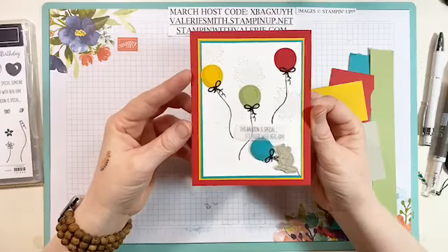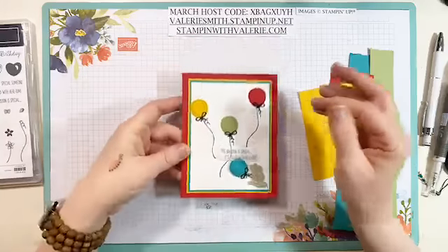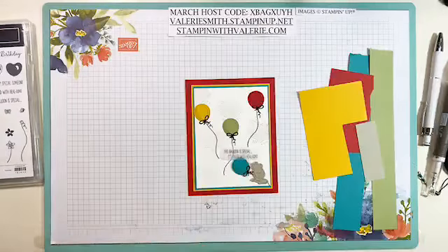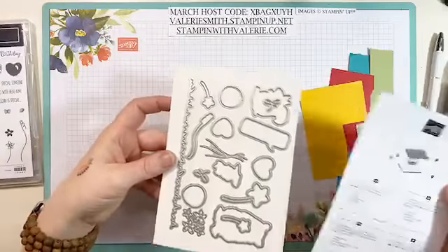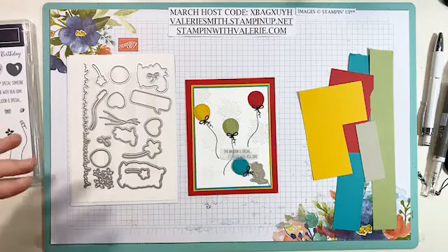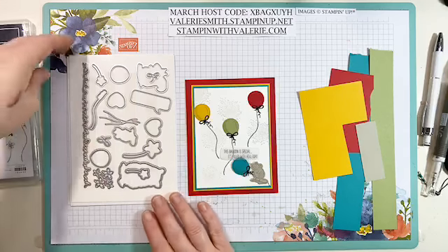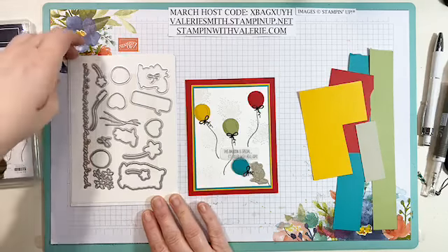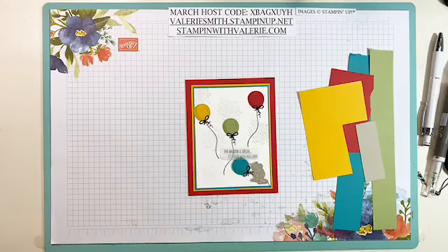I decided to use that little tiny mouse because I just love him. There's a little word bubble that comes in the coordinating dies — these are the Special Day Dies. You get all of these dies: two balloons — you can cut out two at the same time — all the little animals, the little word bubble, and some little grass for the bottom of your card. It's just an adorable little set.